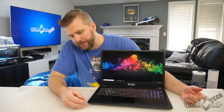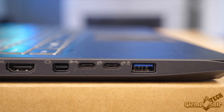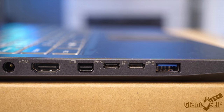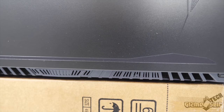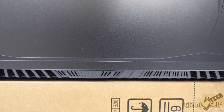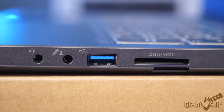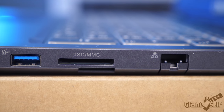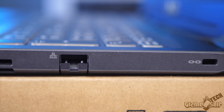For ports, on the left side we have a USB Type-A, two USB Type-C ports that are sadly not Thunderbolt 3 enabled, a Mini DisplayPort, an HDMI, a power port, and a large left exhaust. On the back there are two large exhausts with no ports. On the right side we have a headphone port, a mic port, a USB Type-A, a full-size SD card reader, an Ethernet port, and a Kensington lock port.